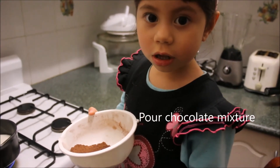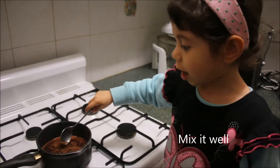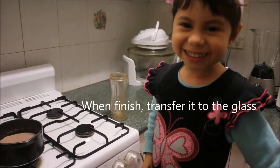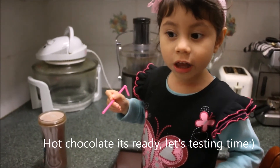The chocolate mixture — it's really real. Here we have the chocolate glass. Now the hot chocolate is ready.